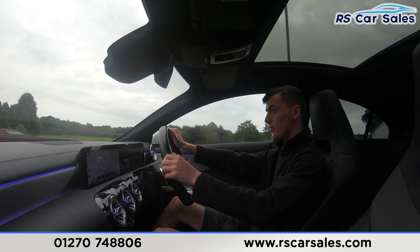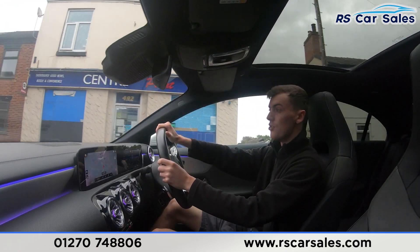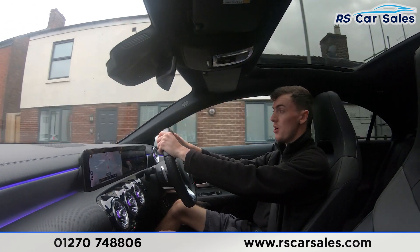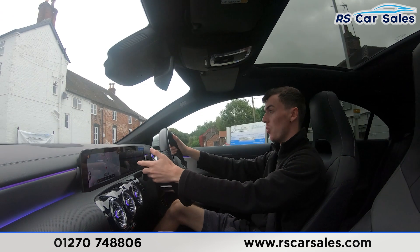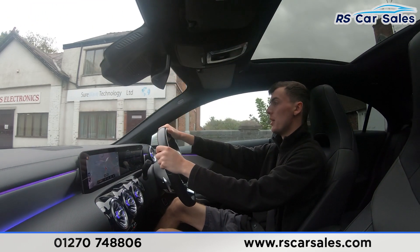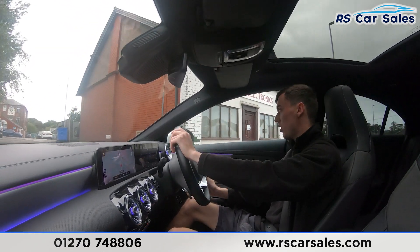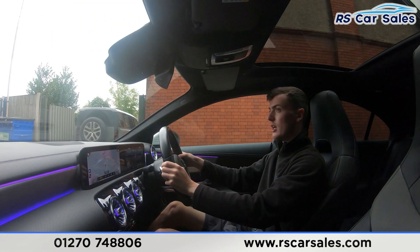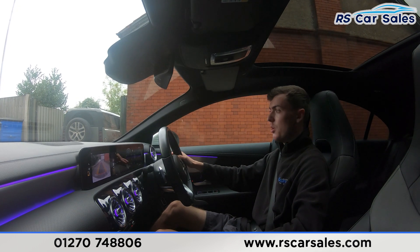We have the dual-zone climate control with ice-cold air conditioning, perfect for hot summer days, and the automatic gearbox with all the different drive modes. In a moment I'm about to take a right-hand turn onto the industrial park to perform an emergency stop and demonstrate the reversing camera. Putting the right indicator on, waiting for traffic, slowing down, making the right-hand turn — and performing an emergency stop: three, two, one, hard on the brakes.